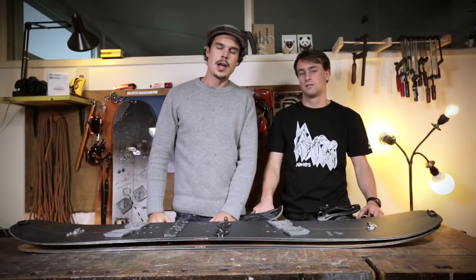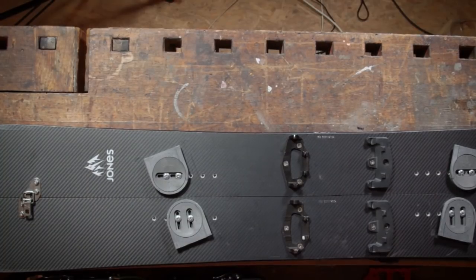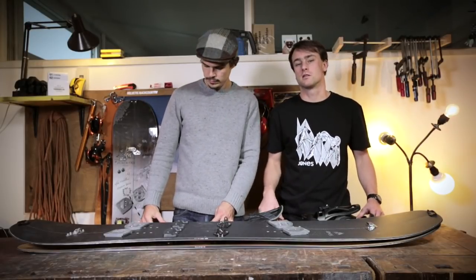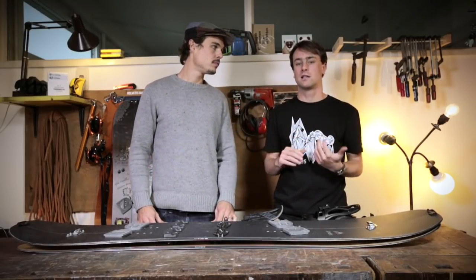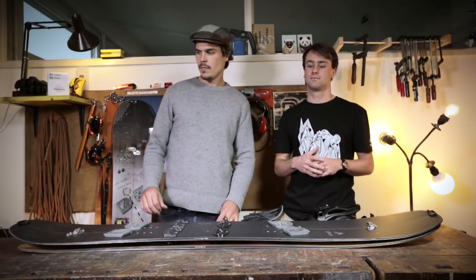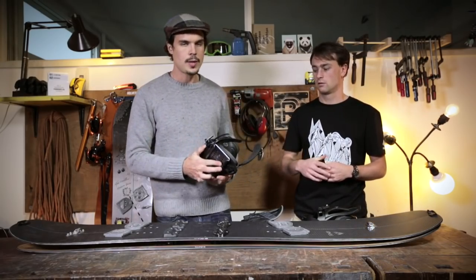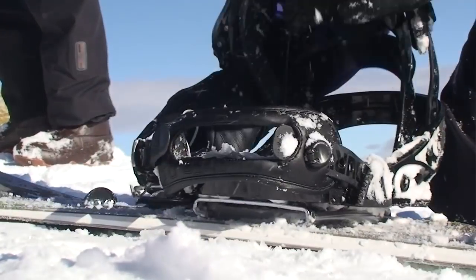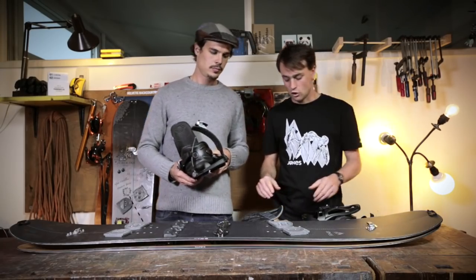After laying out where we come from and how we reached this point, we're going to speak about the more technical details of different setups — the advantages and disadvantages. First of all, price: a splitboard is expensive, ranging from 1,000 US dollars or Swiss francs up to 2,000 dollars for a whole setup with board, bindings, and skins. It's a substantial investment, but once you've made the switch from snowshoes you won't regret it. You could take an old snowboard binding and attach it to a Voiler plate, but we don't recommend it — with the new splitboard bindings you get a much better ride feeling and more edge power.